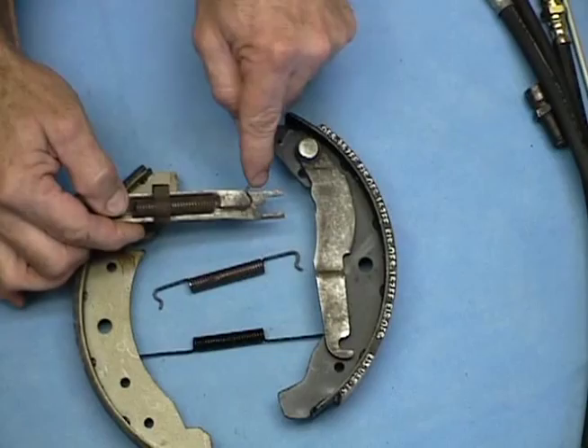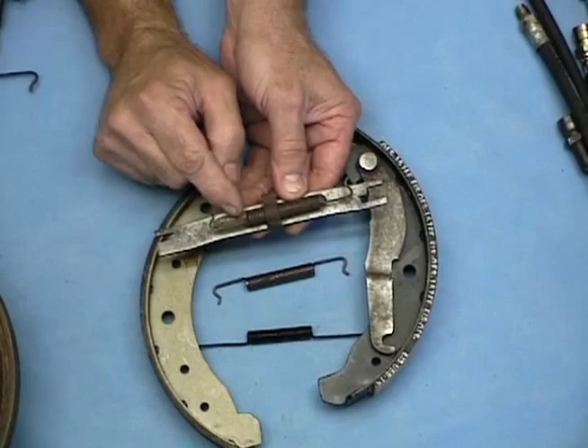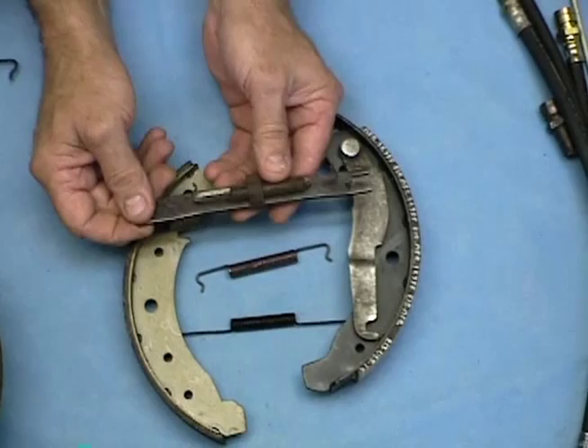One thing you have to watch out for: on one side of the car the spring is sitting in a little cupped-out place here and it looks like that was made for that spring, but actually it's just made to make that arm stronger. On the other side of the car the spring will be setting against this side of it. So don't think you've got the wrong piece or got your spring upside down.